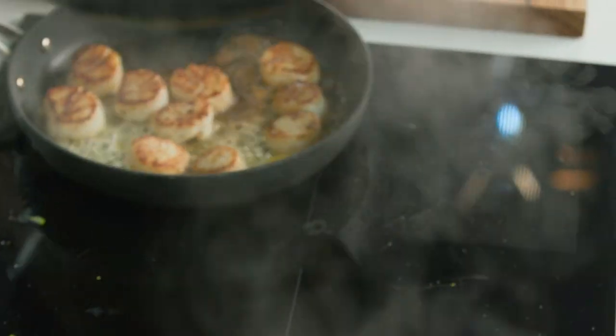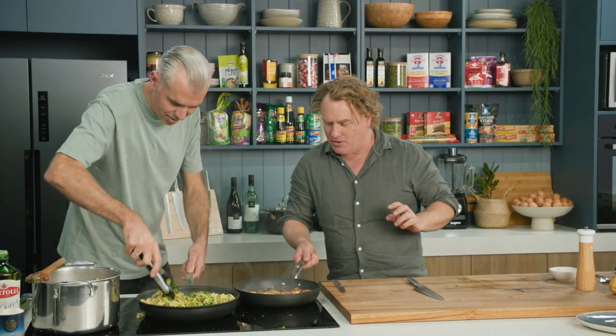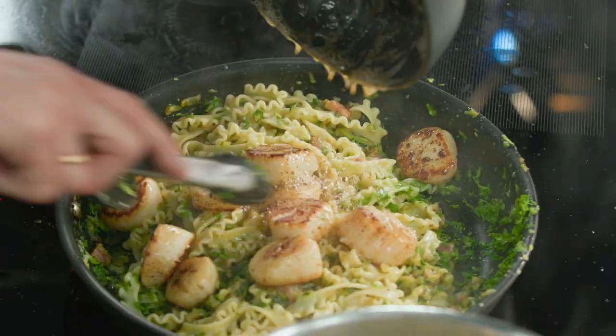In with the chervil now. Lovely fresh herbs. And look at these scallops — browning off beautifully. Throw everything, all that scallop butter, in there. Everything's ready to go.